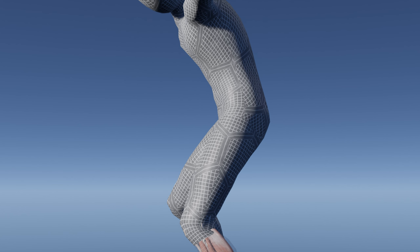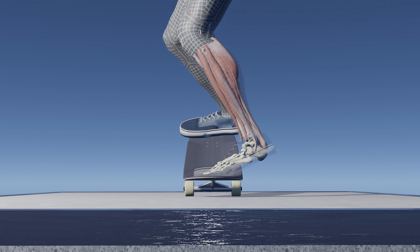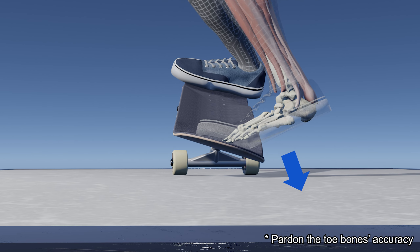The energy generated when landing will continue to push your weight down even after your toe touches the board. If this force deviates even slightly towards the heel side, it will push your board down in that direction, causing you to lose balance. For these reasons, you should place your front foot on the nose flatly so it covers the entire nose — but by doing so, your toe gets closer to the edge of the nose.